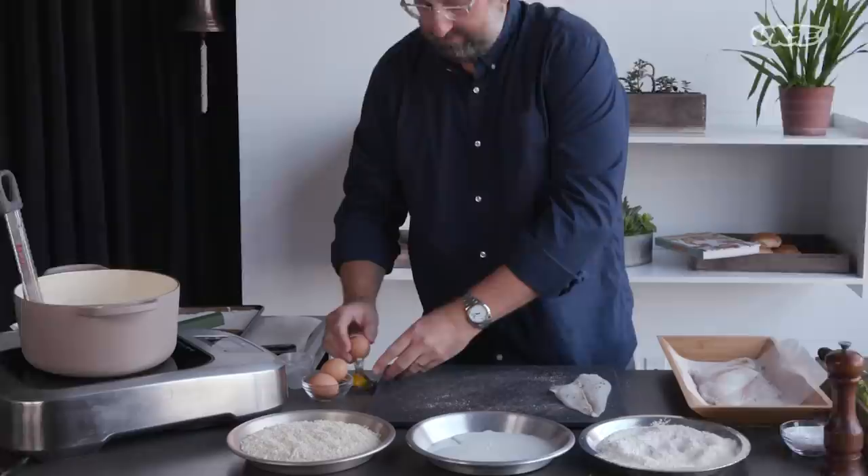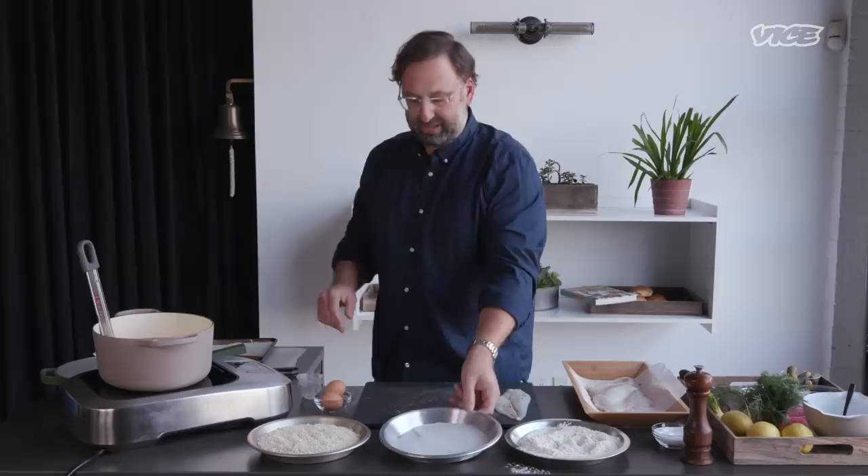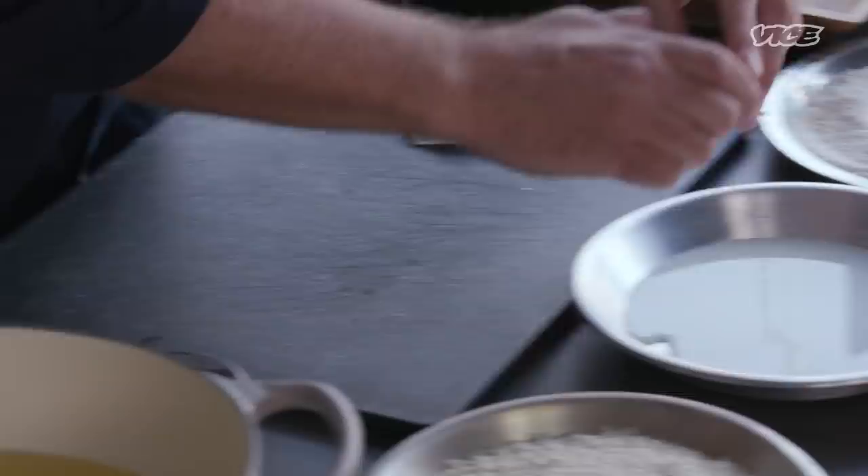Now our second little vessel — put some milk, no big deal. Let's crack an egg. We got our flour seasoned with just a little salt and pepper. We put a little bit of milk in here and just one egg — just a little binding agent.